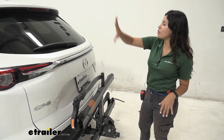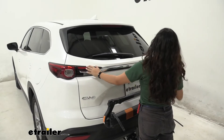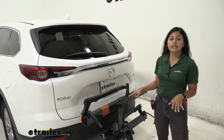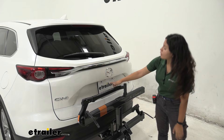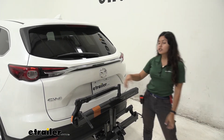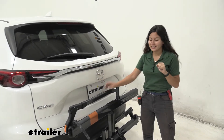With it folded up, notice how our rear window is completely clear, our taillights are completely visible, our license plate is visible, and our backup camera sits right above the bike rack. That means you're not only visible on the road but you're also legal.